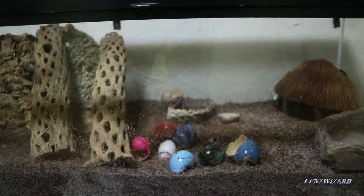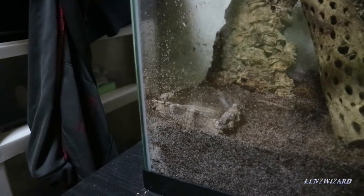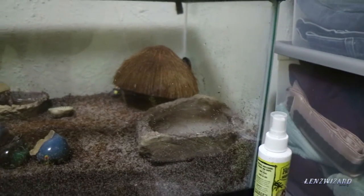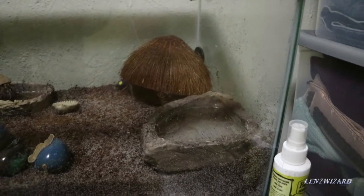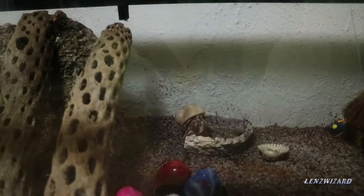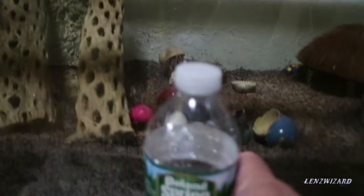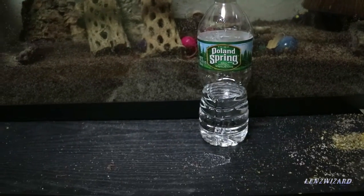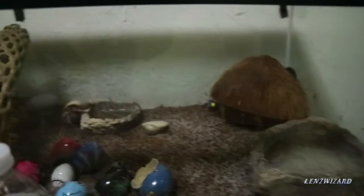Over here in this corner is saltwater, over here in this corner the big dish right there is freshwater — that's like their swimming pool. And then back there is the drinking water. For the freshwater, all you ever use is bottled water. Don't use water from the sink. Bottled water goes in the freshwater swimming pool and it goes in the drinking water back there.